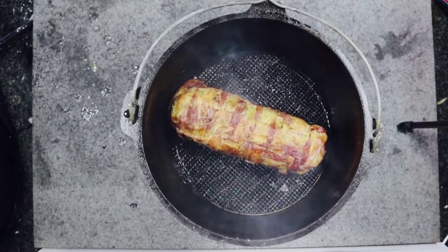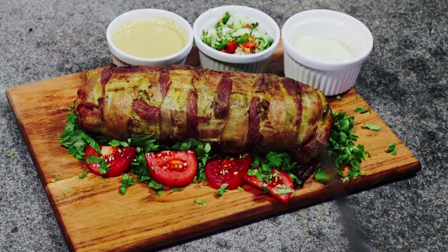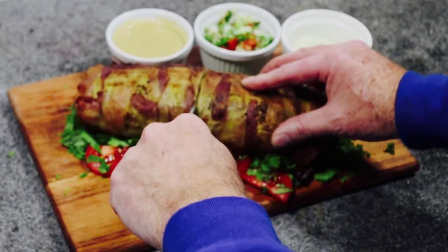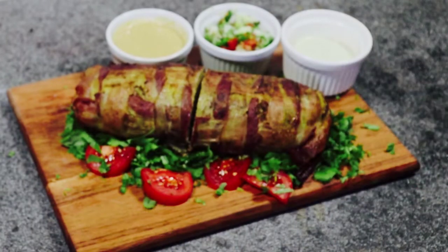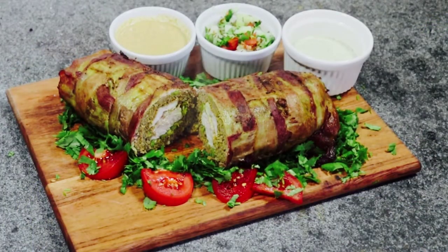It's ready to serve. And there we have it — Dutch's lamb keema fatty. It's really good. Thank you.